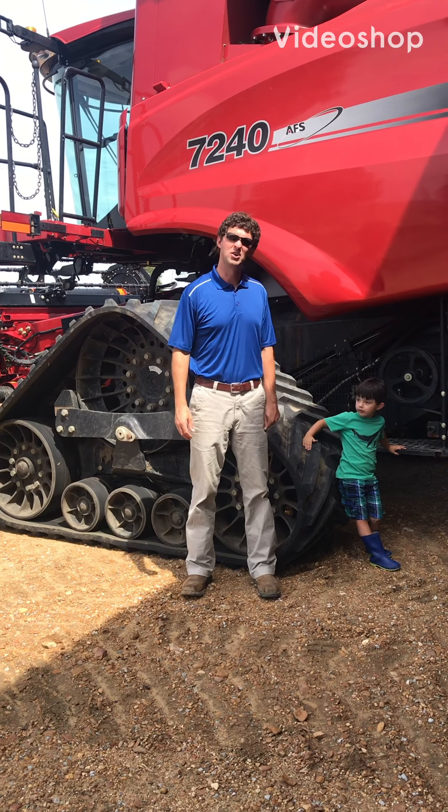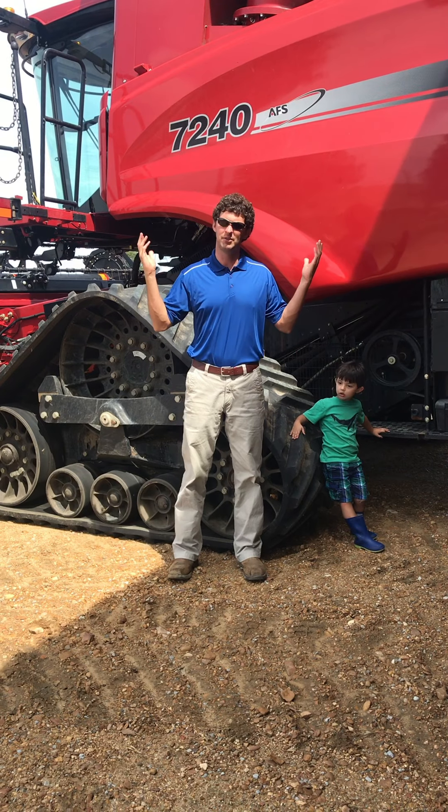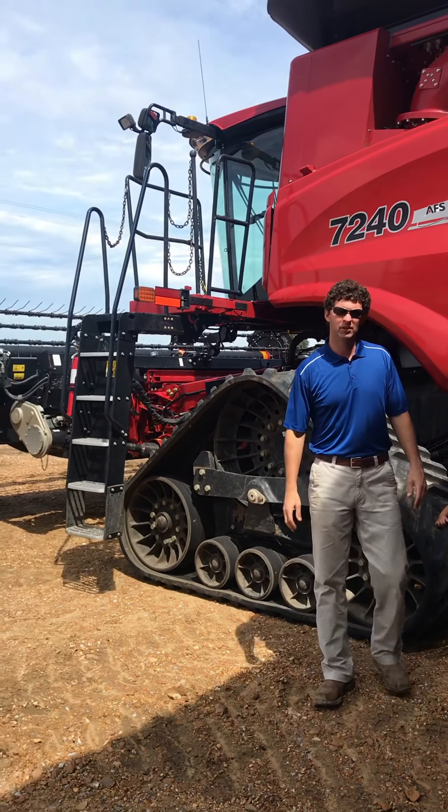Hi, I'm David. This is Hunter. We're on the farm today and we just wanted to show you a little bit about a combine — what the machine does and how it works.